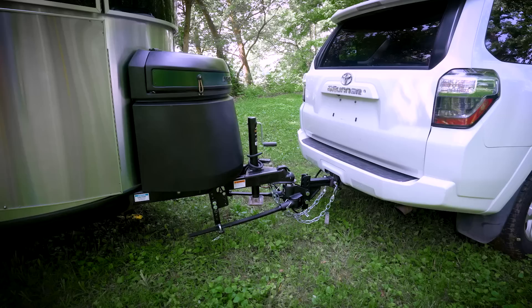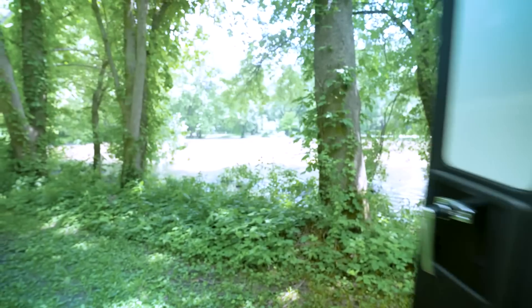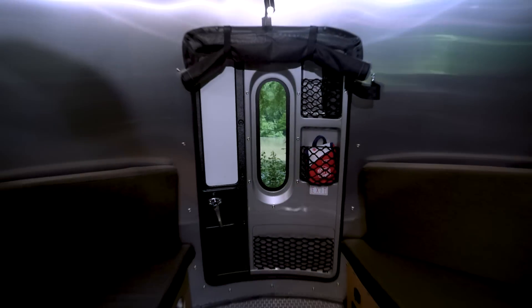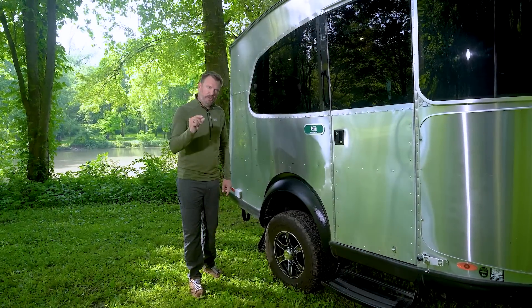It's easy to tow. It can be towed by small SUVs, midsize SUVs, and any truck. It's easy to haul gear inside and out with the rear cargo door, and it has the ability to take your adventure just a little bit further.